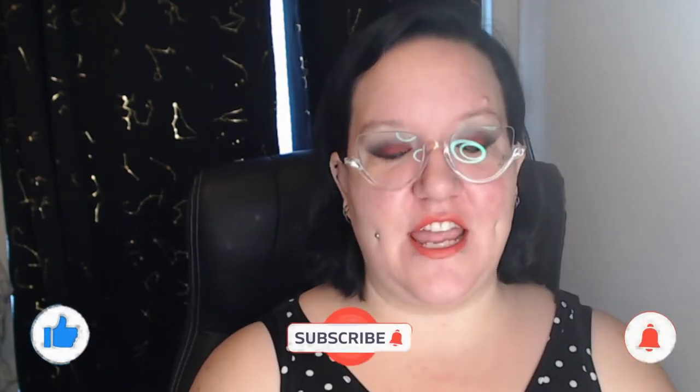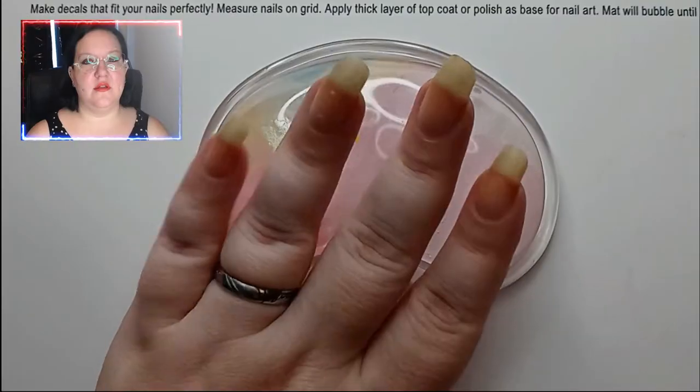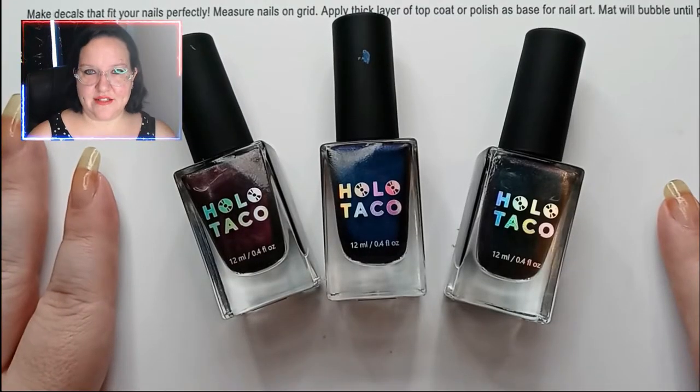Hey guys, welcome back to my channel! I'm Megan — if you're new, please subscribe. We do fun nail stuff here, and today we are doing something pretty cool: trying Susie's dragon skin nails. If you watch Nail Career Education, you definitely know Susie. Before we can put on any paint, we need to put on some base coat. All right, now that that's done, let's talk about colors.